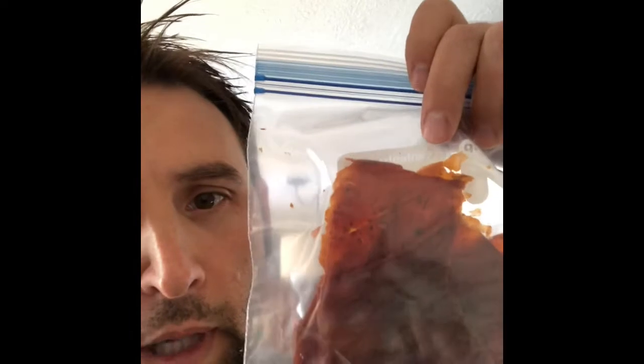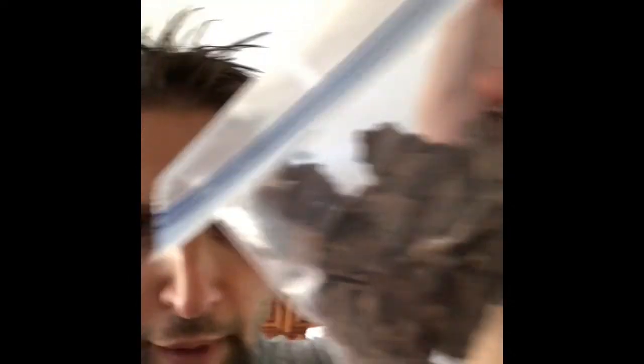I only really made some spaghetti sauce bark and a little bit of refried beans bark, and I did some green peppers and onions.